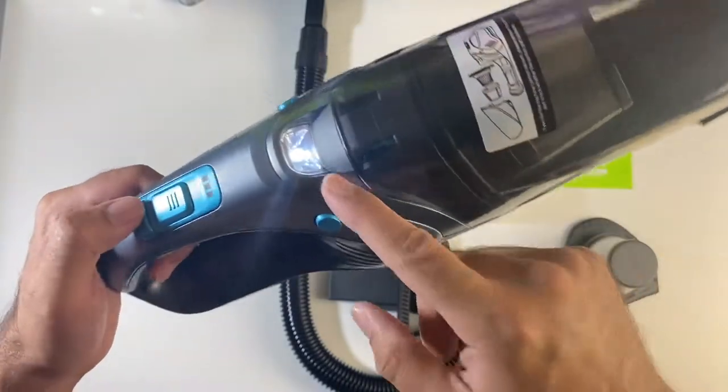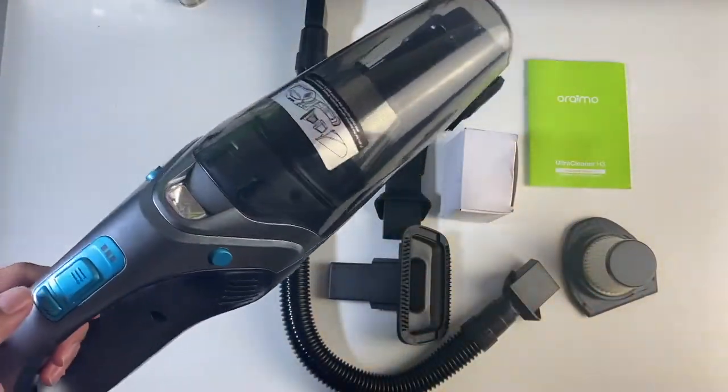The button on the back, if you press it, gives you a light — so if you're vacuuming in the dark you can see everything.